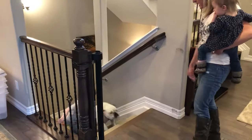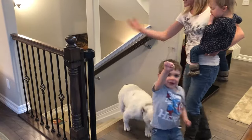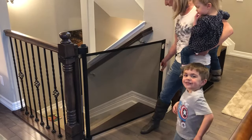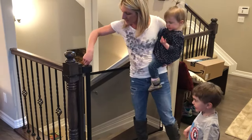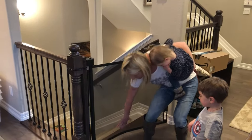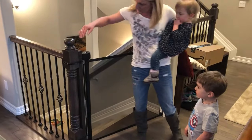Come on up, Casey. The reason we put this here is so that we could quarantine people from going down into the basement and the dog. It locks. You cannot get through it. Kids can't get through it. And this is how we installed it.